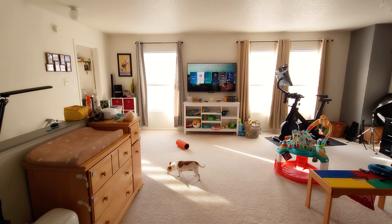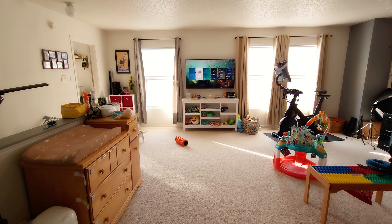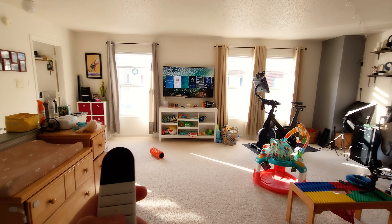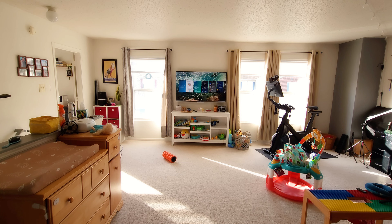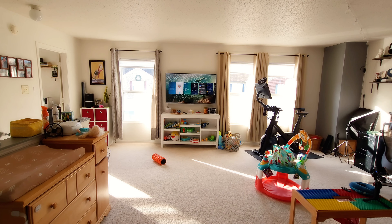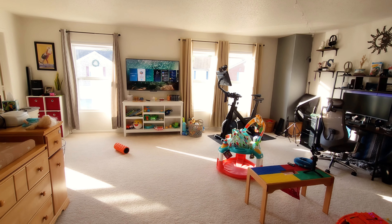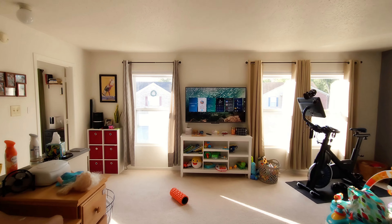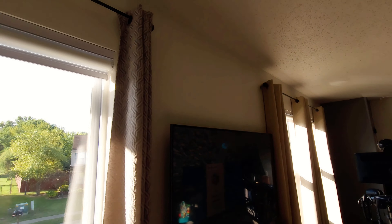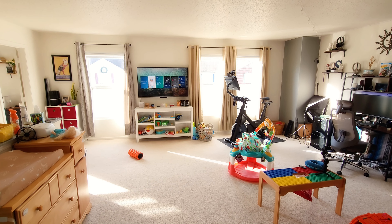My dog loves sunlight and will be very happy when these blinds go up. The beautiful thing about these blinds is you can send them all the way up — you lose only about three inches of window at the top, which is amazing. I don't know of many blinds besides cheap ones that retract that high, giving you so much more light. The room darkens and then brightens right back up with ease.